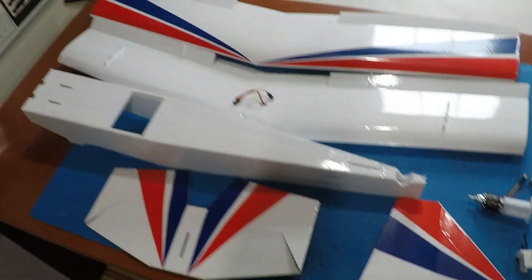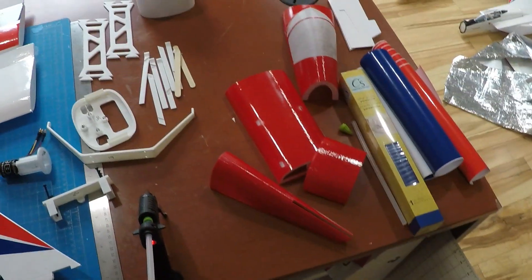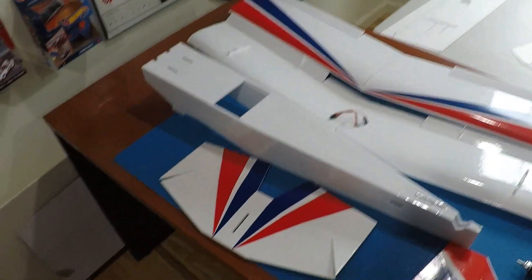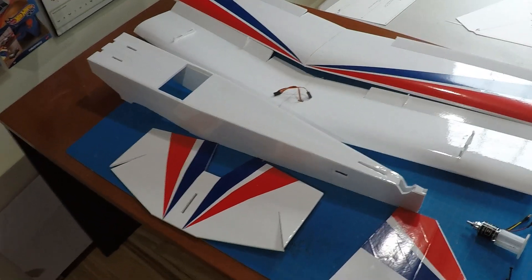All parts are built up and some of the livery is done. I'm going to do some more, but I'm going to get it together before I finalize it. I'll start with the bottom wing.